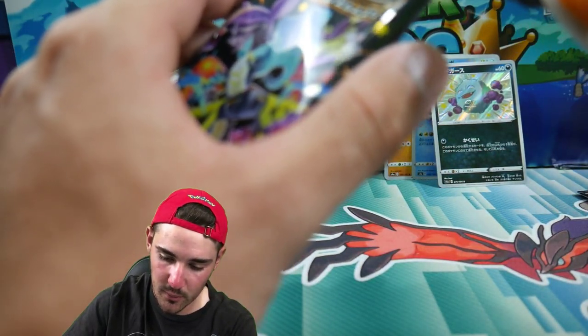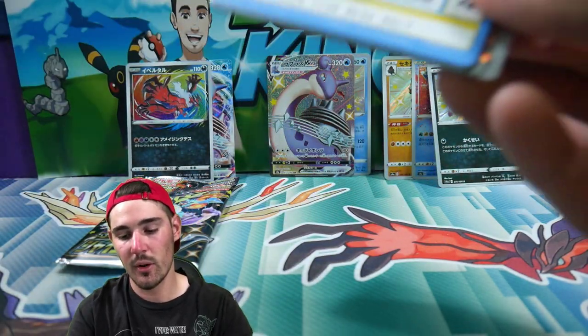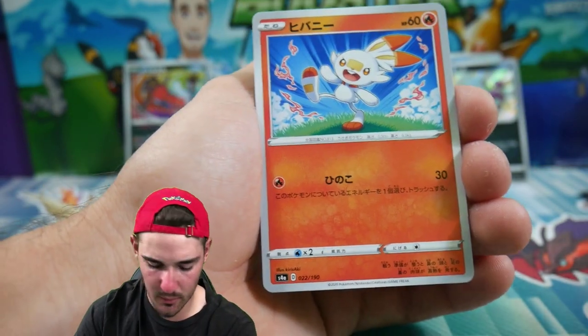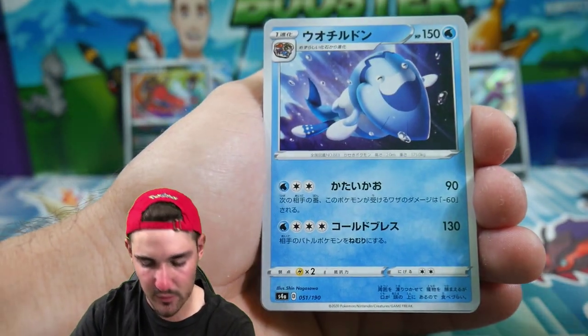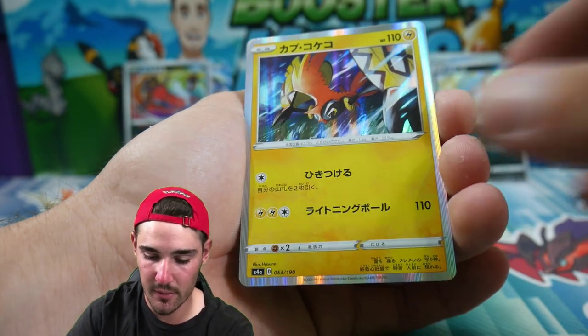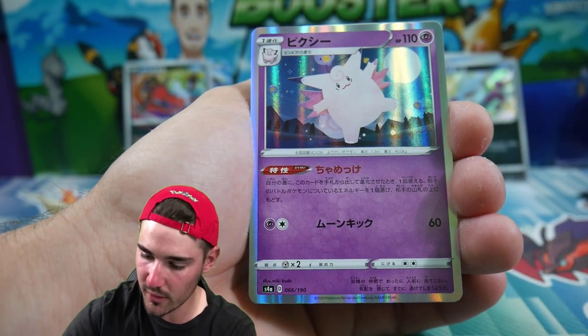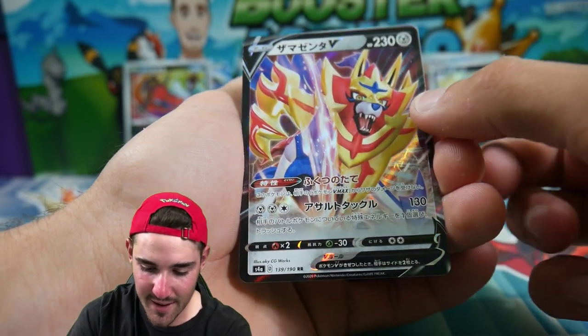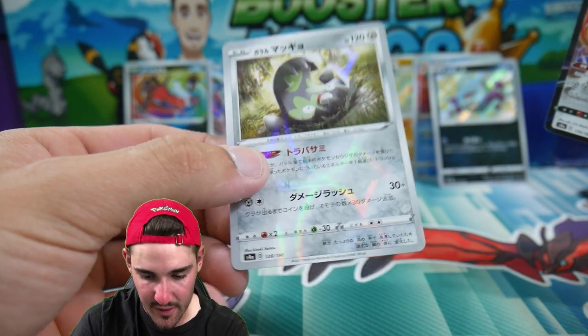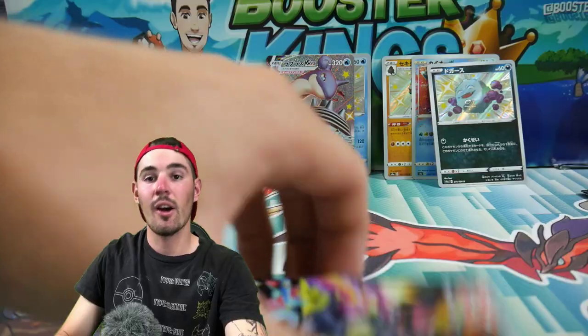It seems like all the Shinies are coming out of the heavy packs. We had a good pack in the middle one with our Shining Lapras too, which was very nice. Next pack: Poltergeist, a Tapu Koko, Clefable, a Zamazenta — very nice — and then a Galarian Stunfisk at the end.